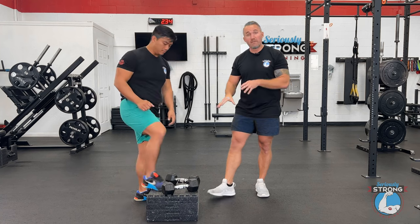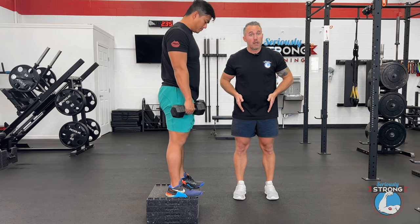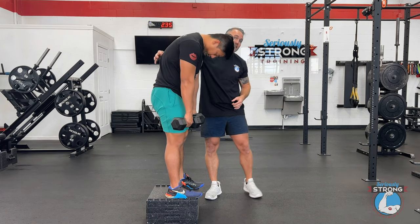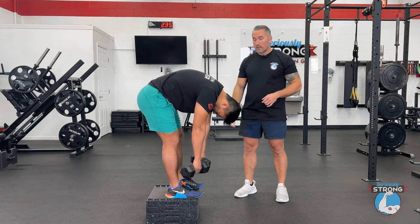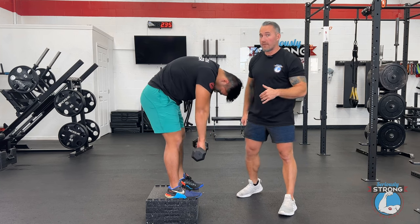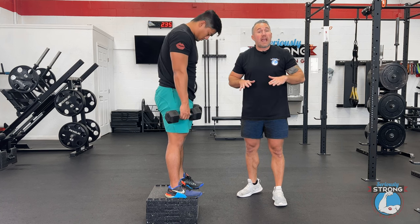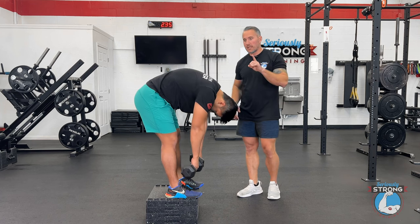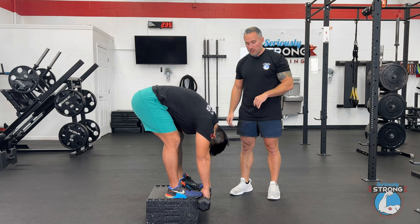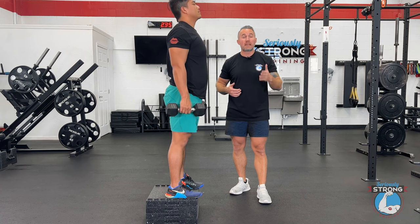Andrew's going to show you how to do those Jefferson curls. We've got a block set up because you need to be elevated off the ground. His feet are hip-width apart, and what you're going to watch him do is kind of unlock his spine from the top down — vertebra by vertebra — working his way down to the ground while keeping the dumbbells nice and close. He has great flexibility, so you'll see him reach all the way past his toes. His knees are unlocked but not bending further. Then he comes back up. At the bottom, I want you to take in a deep breath and exhale — that's going to give you a little more mobility. Andrew gets to the bottom, stops, takes a big inhale, then exhales, and you'll watch him go a little deeper into the stretch. When we exhale, we exhale tension, the muscle relaxes, and we can get deeper there.